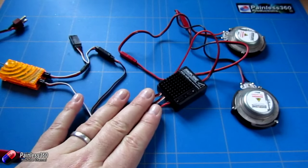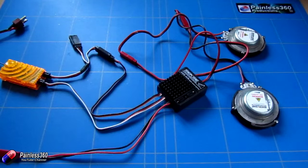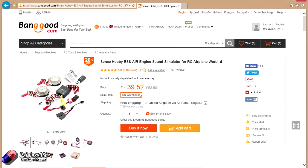I've looked at these kinds of systems before but they've been very expensive, so the fact that I could get something like this for less than 60 quid was definitely worth having a look at.